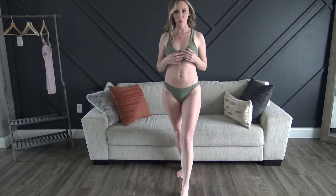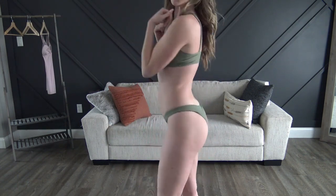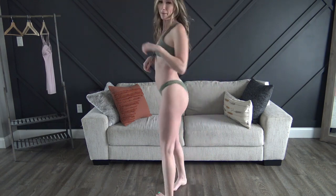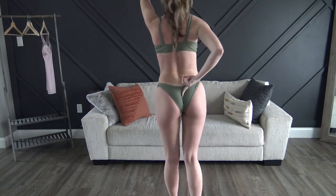First up we have the olive green one — this is the one that tied in front. I tied it the best I could. It feels a little bit large in the straps — these are not adjustable — but the bottoms are so cute. We've got the little ruffle on the back.